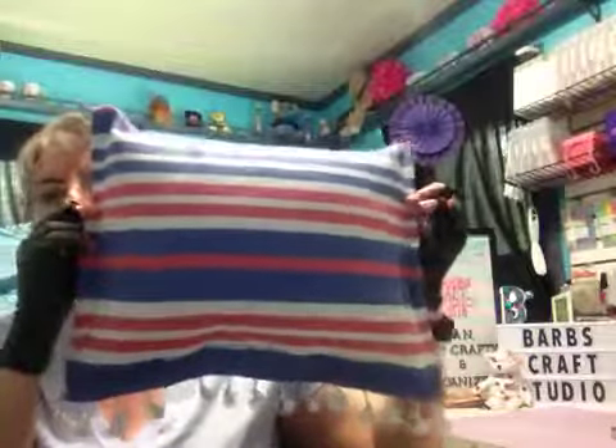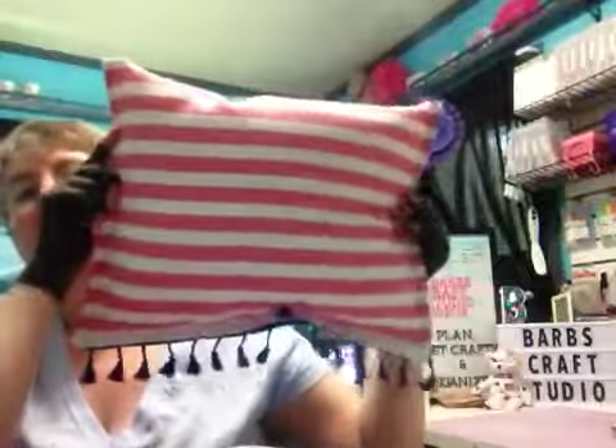And then I did the two that had the fringe — the one that was mainly blue with a little bit of red and white, and then the one that was mainly red with a little bit of white and blue.